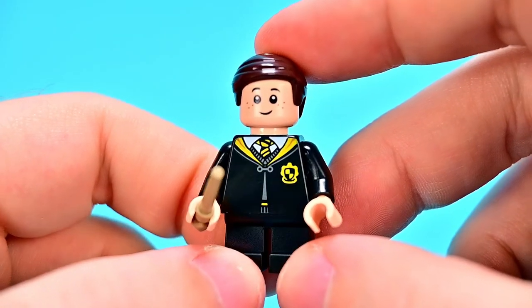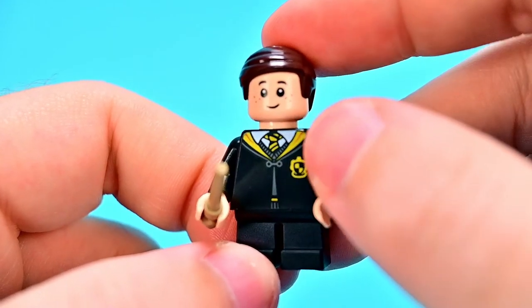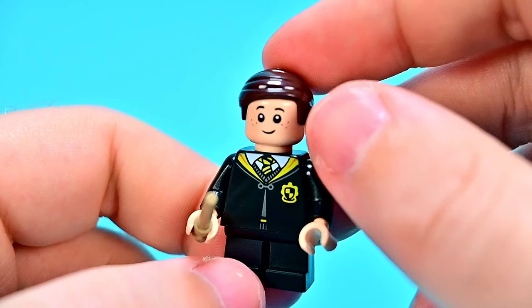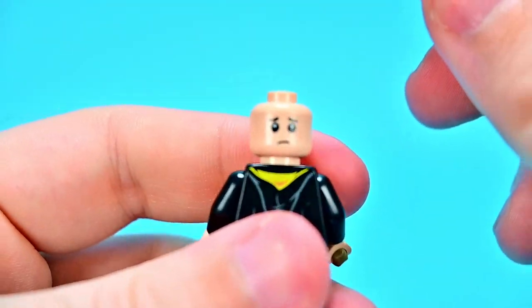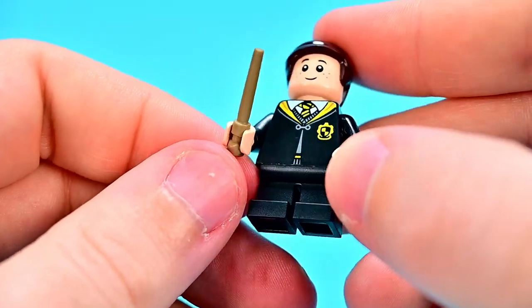Then we get Justin Finch-Fletchley, who looks pretty nice. He's a Hufflepuff with the Hufflepuff logo in yellow and black. Same outfit design as all the others but in yellow and black with black legs. His face has freckles, very similar to Ginny's, with a worried face on the back, brown hair swooped to the side, and a sand-color wand.